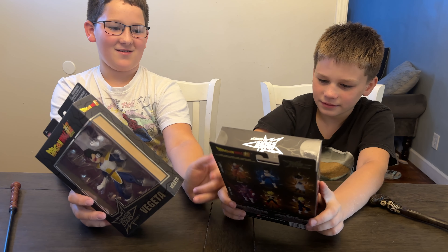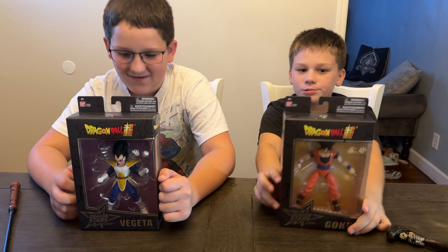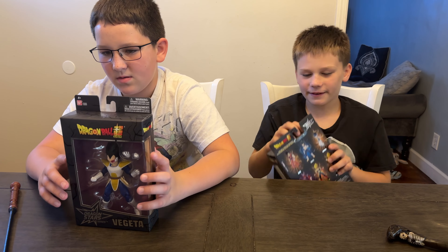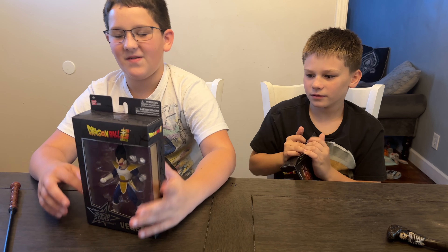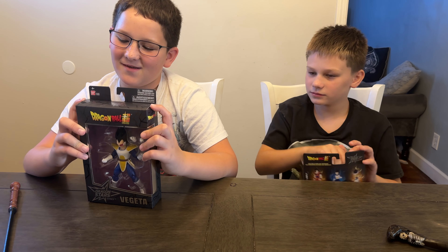I got Vegeta and Little Zombie got Goku. This is the Dragon Star series from Bandai. They're available now for $19.99 each, for ages 4 and up. Goku is from series 17 and Vegeta is from series 20. That's a ton of series, which means a ton of Dragon Ball characters you can get out there.